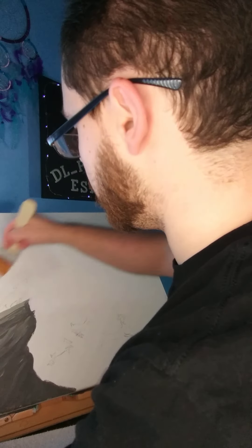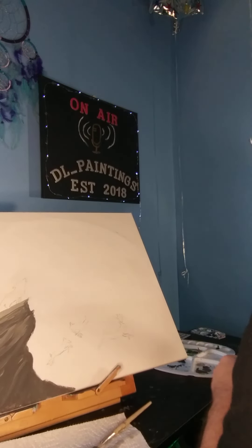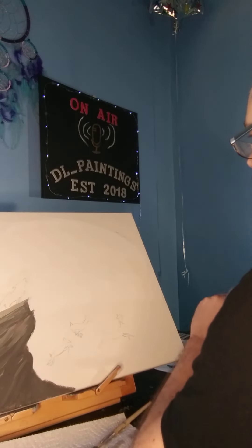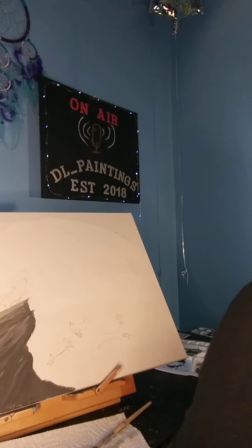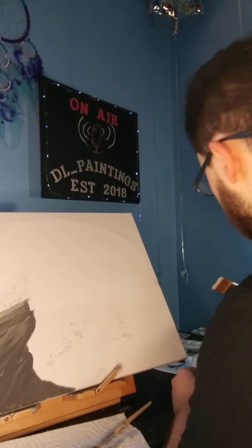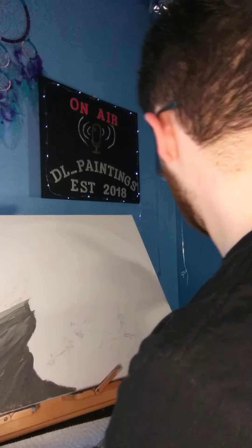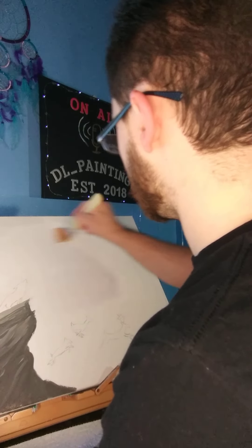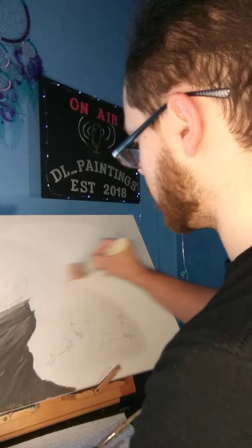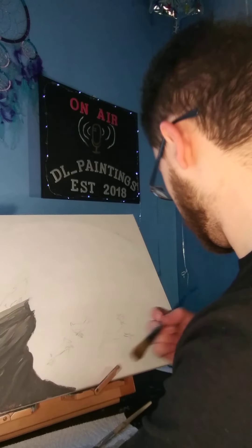I covered my area very quickly. I'm going to be generous and use a little more white so it stays wet. I use acrylic, so you do have to work kind of quickly with acrylic. I'm going to dip just a little bit of light gray in there.